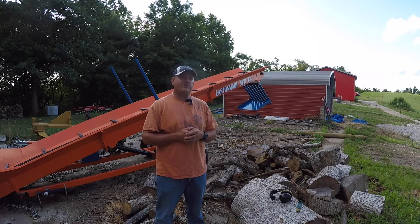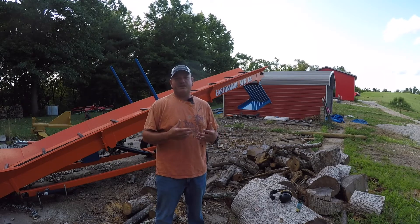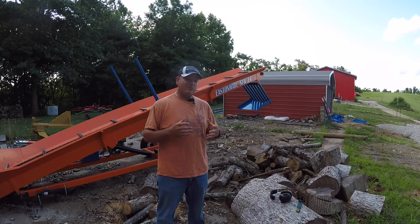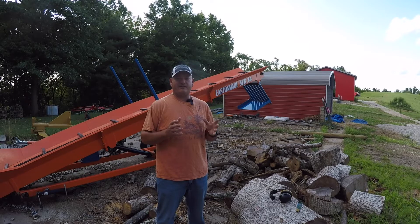Hey everyone, welcome back to Williamson Ridge Outdoors. Today I want to do just a quick video to kind of give you my thoughts and opinions on something that I've been trying out for a while. I've actually been wanting to make a video on this for a long time and I never have, so today I figured I'd just take a few minutes and do a run through and tell you about it.